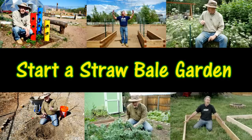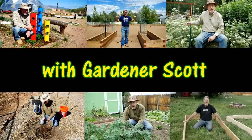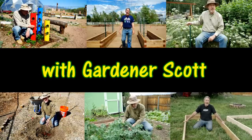Have you thought about growing in a straw bale? Or maybe you've never even heard of straw bale gardening. Hi, I'm Gardener Scott and I discuss everything gardening so that you can become a better gardener. Today I'm going to give you all of the steps you need to know to start a straw bale garden.